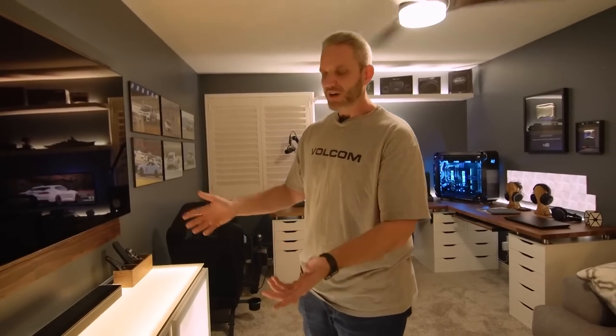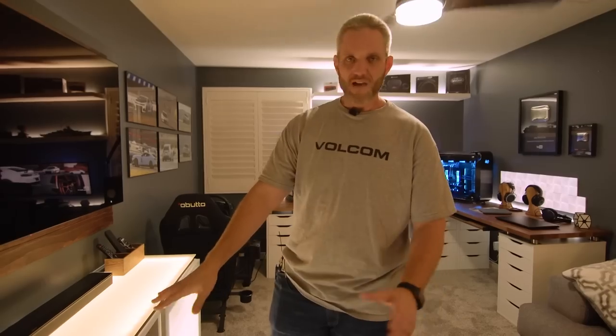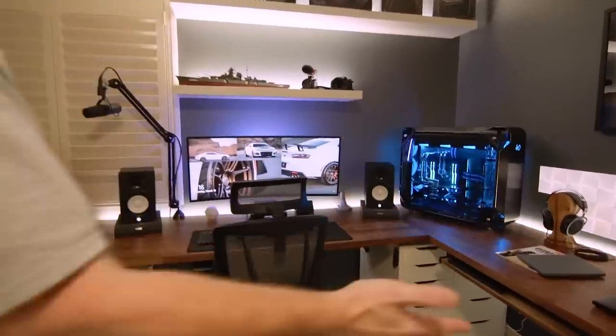I'm going to be putting an Xbox Series X in here eventually, a PS5 and all that sort of stuff. Because when people come over, I want any choice of entertainment to be available. But for me, obviously I'm a computer geek, and that is what this is.